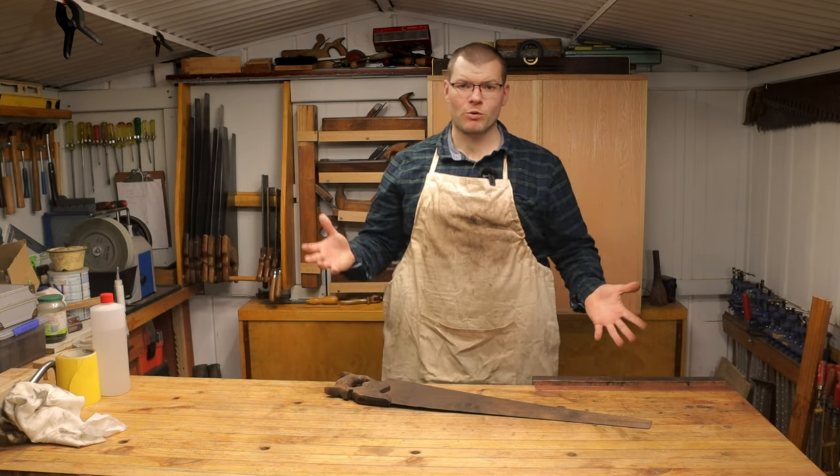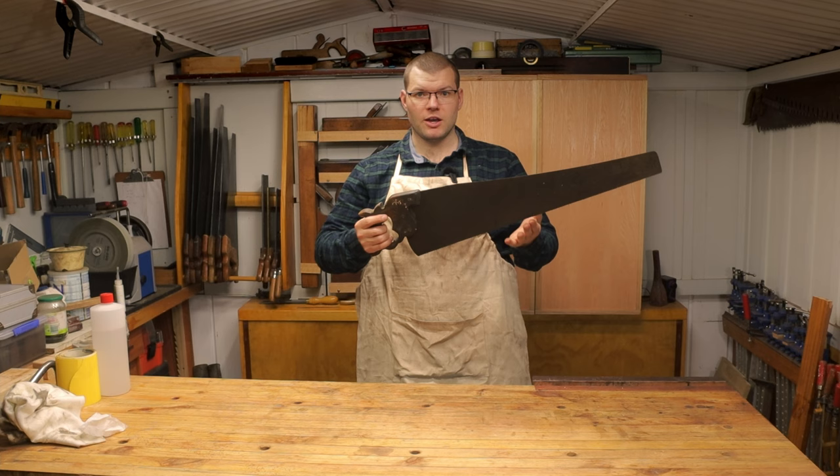Hello and welcome back to The Shed. In today's episode we're going to be restoring this old vintage distant handsaw. Hope you enjoy.